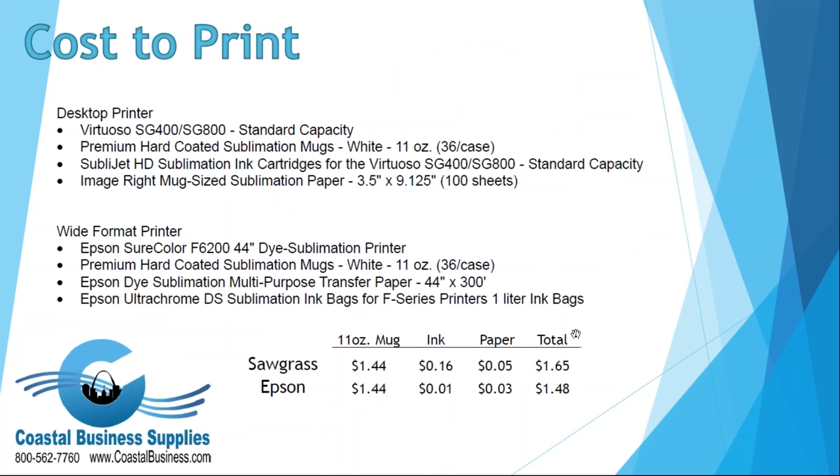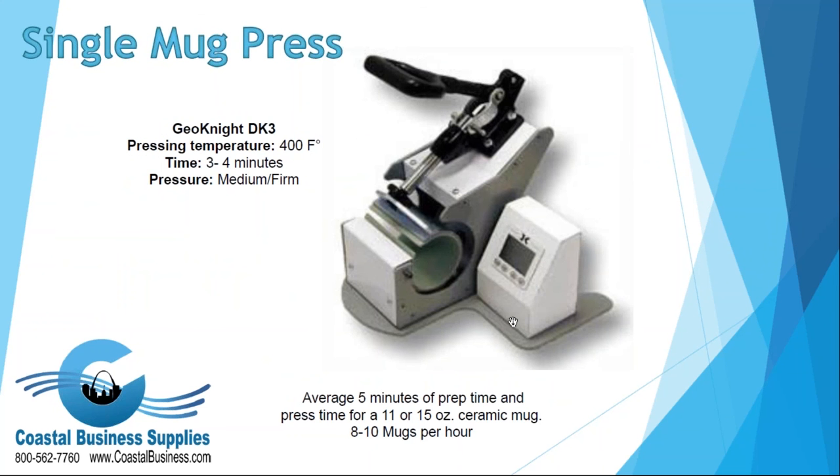To compare the cost to print, I used the same design on both printers. The Epson has a built-in cost estimator, and I applied that same methodology to the Virtuoso printers. For an 11-ounce mug, including ink and paper, the total cost on the Sawgrass Virtuoso is $1.65 versus $1.48 on the Epson. If you're making one to maybe 15 or 20 mugs a week, that difference won't matter much and the Sawgrass is likely your best option. However, for mid-size or larger production, that 15–17 cent difference per mug adds up significantly over time.